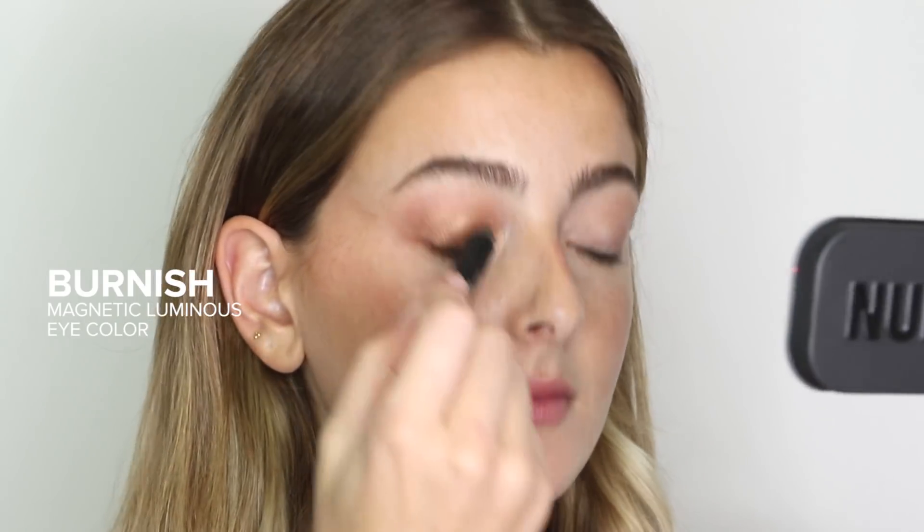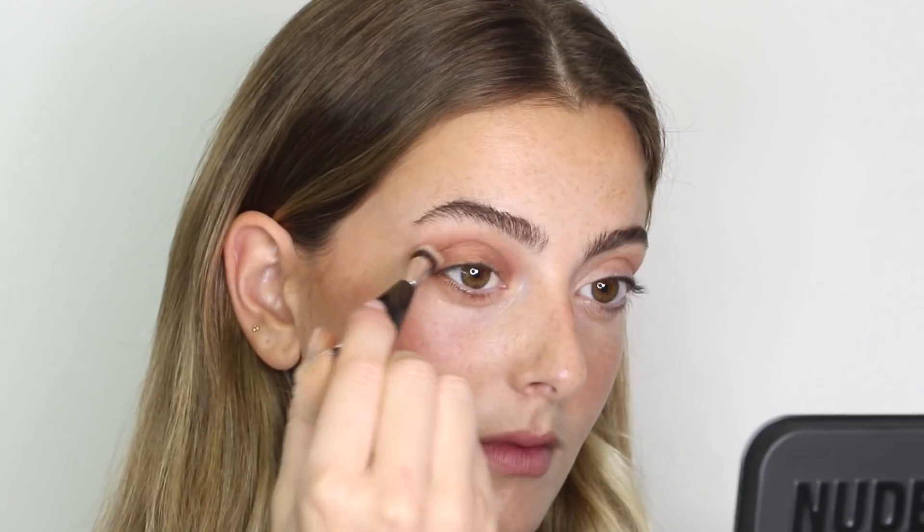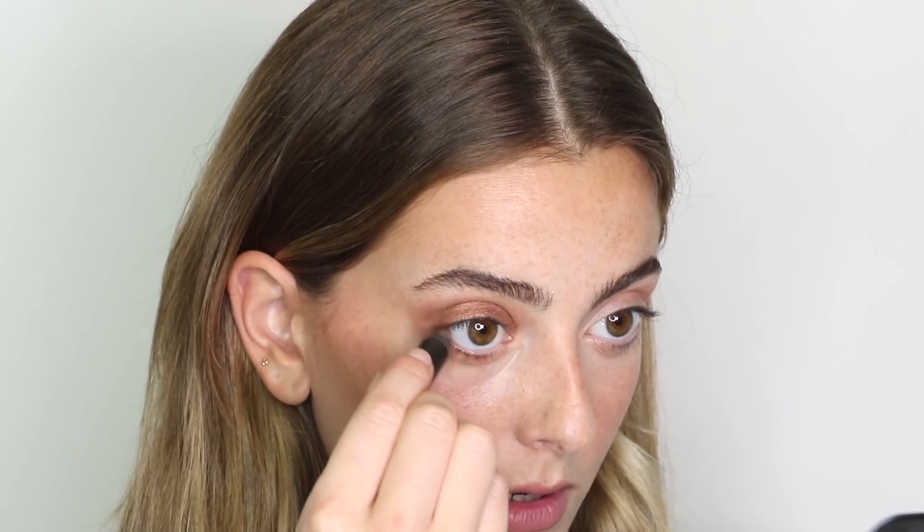Next I'm going in with the shade Copper Foil, which is a beautiful luminous copper tone, and I'm going to swipe this all over my lid and pat it down with my fingers. Then I'm going to take our Magnetic Luminous Eye Color in the shade Burnish and apply that right to my waterline.